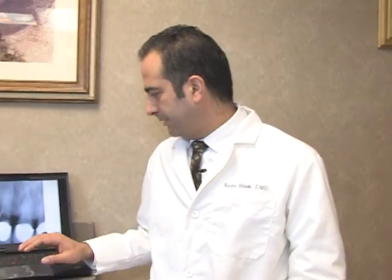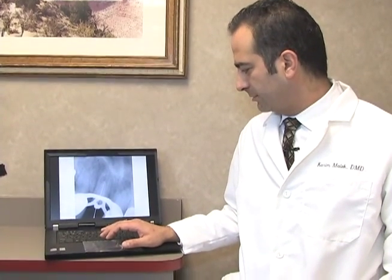I called the general dentist and said this is a very compromised case and I'm not sure if I'm going to be able to save this. He said no — do whatever you can to save this tooth. So we went ahead and tried to save the tooth.